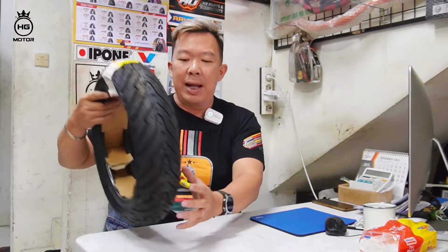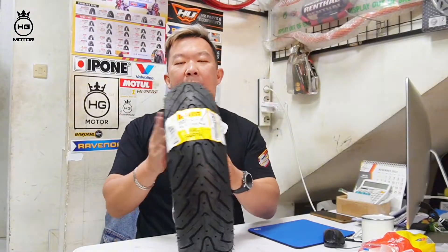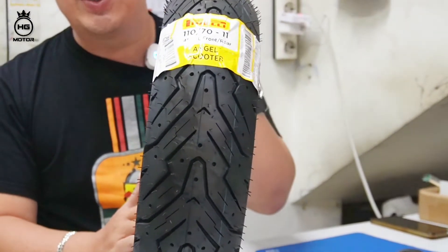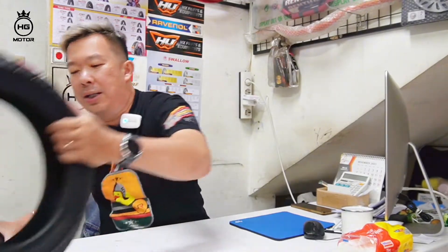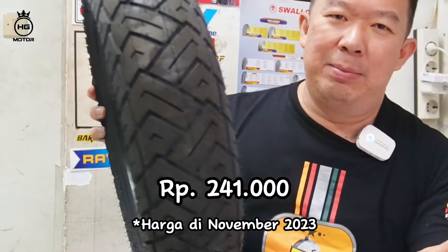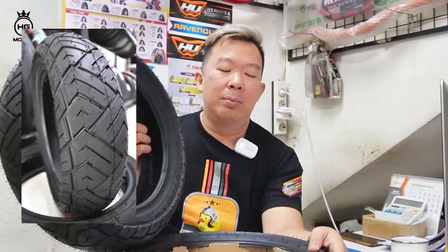Dari ring 10 kita naik ke ring 11. Untuk ring 11 kita ada lagi dari Angel Scooter ukuran 110x70. Profilnya memang kokoh, dan pasti harganya lebih mahal dibanding IRC. Buat teman-teman yang emang pecinta motor, yang pengen kaki-kakinya kelihatan good looking, boleh pakai Pirelli. Pirelli ada dari R10, R11 untuk Vespa Scooter bagus banget. Selain Pirelli, ada juga dari Zeneos Milano, 241 ribu aja. Buat ring 11, 110x70, boleh ambil Zeneos atau Pirelli.